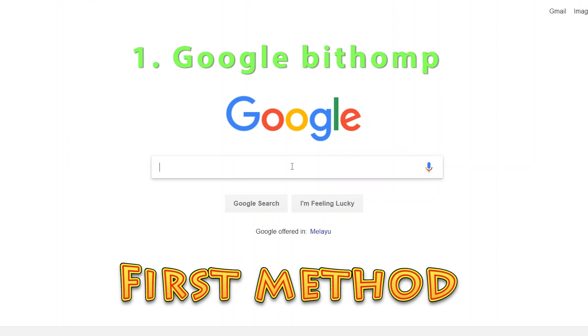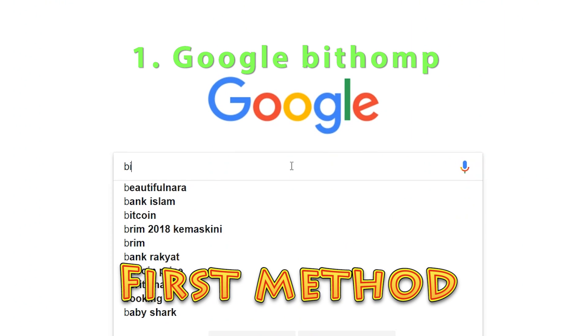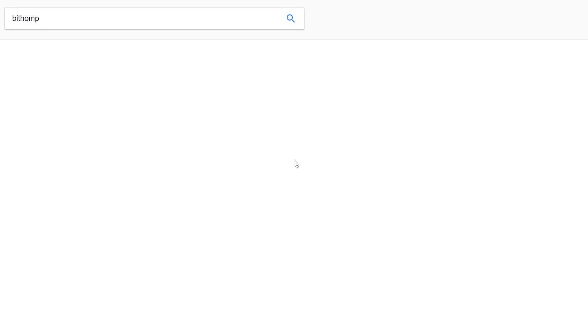Hey everyone, so today I'm going to show you how to create a Ripple paper wallet. A paper wallet is the most secure wallet to store your XRP in because you can keep it offline.